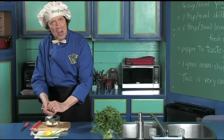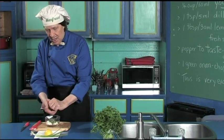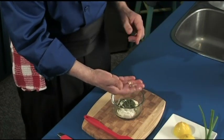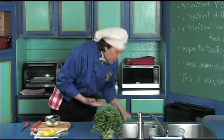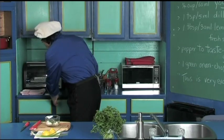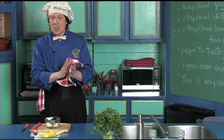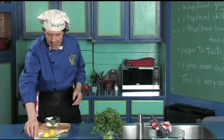You have to experiment in the kitchen — figure out how much dill, how much lemon juice, how much green onion you want. The used lemon goes in the recycle bin which goes outside to the compost and can be used in the garden. Make certain you always keep the bins in the kitchen clean and washed regularly.